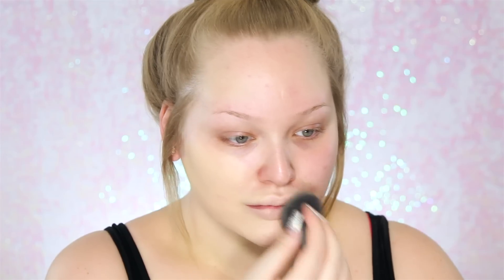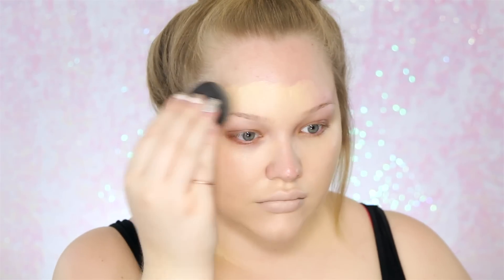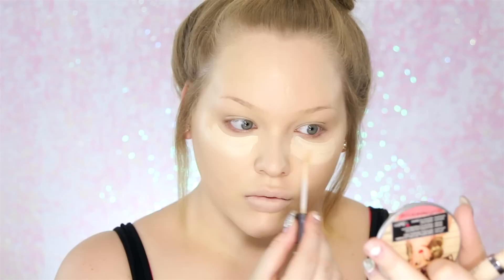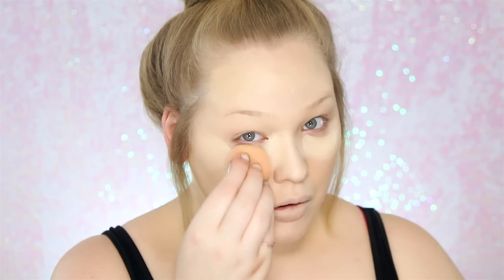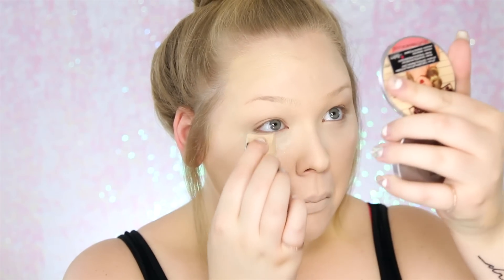Then I follow through using my Smashbox Primer Water. I'll be using the Hourglass Veil Fluid Foundation in Porcelain and mixing that with Born This Way Ivory by Too Faced, working the mixture in with a beauty blender. For concealer, I'll be using my Naked Skin Concealer by Urban Decay in Fair Neutral, working it in with a Real Techniques sponge, and quickly setting it with powder to prevent it from creasing.